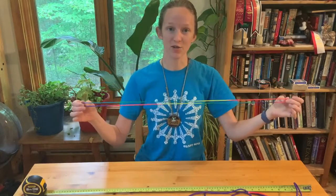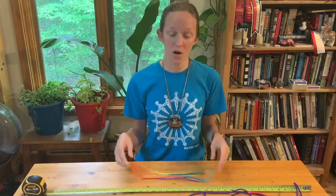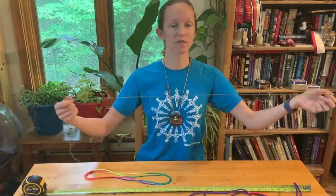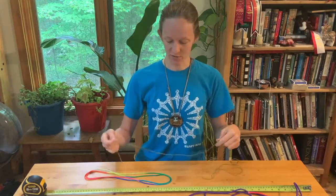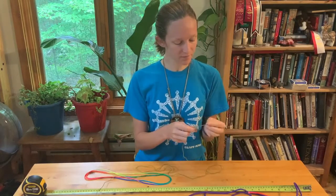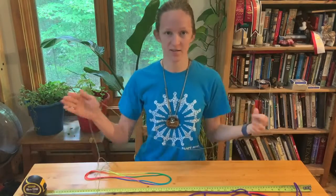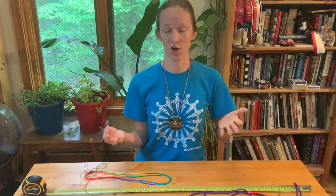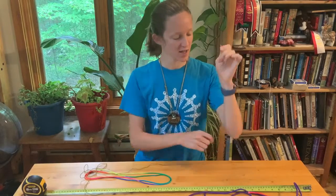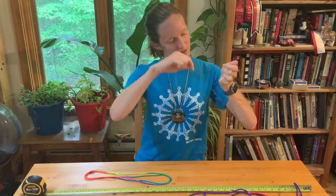So what you're gonna need is a string. You might have a cat's cradle string from camp, from another session, or from somewhere else, or you can just use any piece of string. I've got some examples here — even a piece of yarn will work. For something like yarn or cotton, you're just gonna take the string and measure it out. About 48 to 60 inches is kind of the length, depending on how tall and how big your hands are. Another way of doing it is to take the string and loop it around down to your elbow and up to your wrist, and you do that twice.